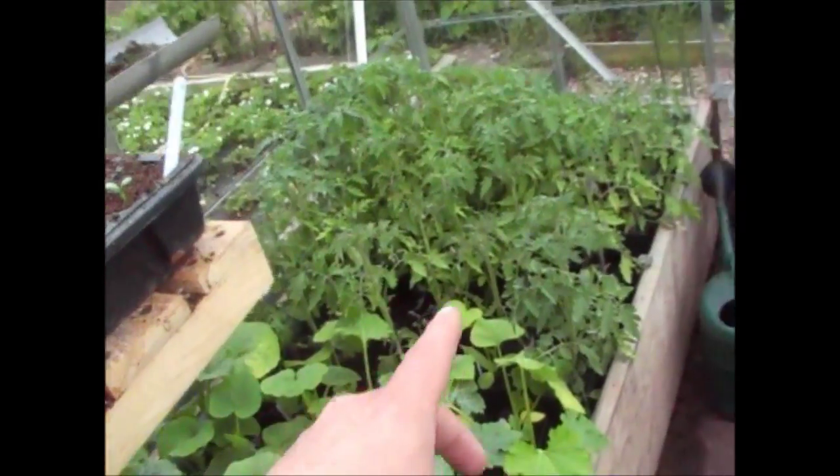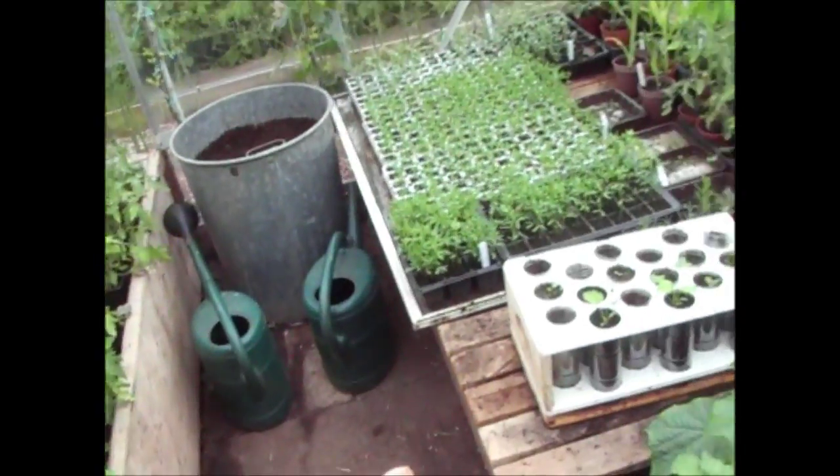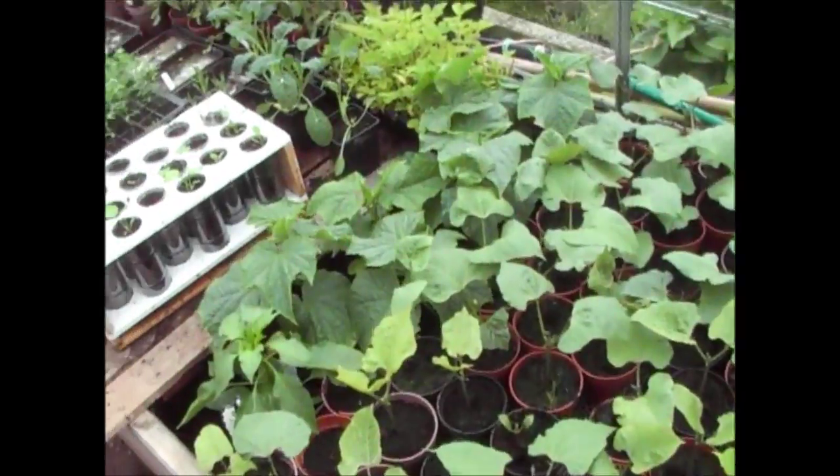As you can see the tomatoes are more than ready to go in, so that's why I'm doing it today. I'll get cracking with that and show you each stage as I go through.